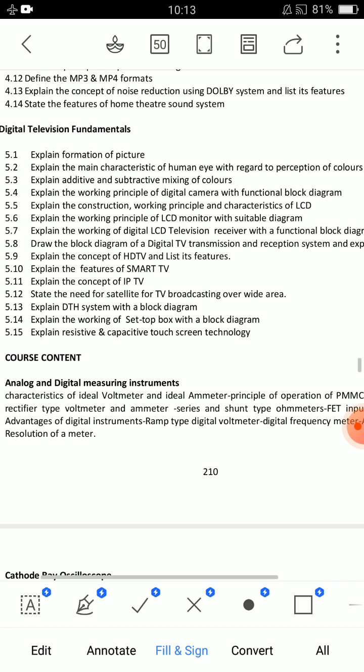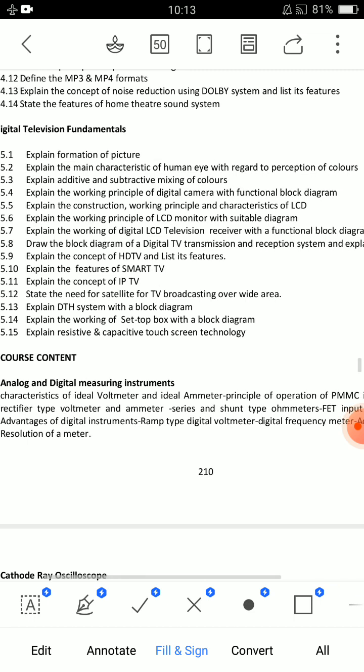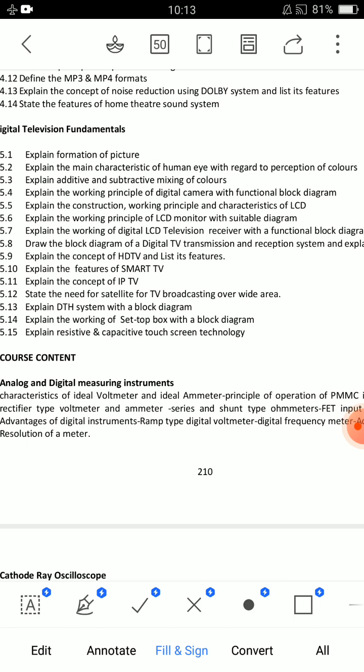Next question: Explain the working of the set-top box with the block diagram — this is important. For short answers: State the need for satellite in TV broadcasting. These are the best shots to prepare. Please be prepared and all the best.